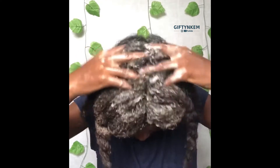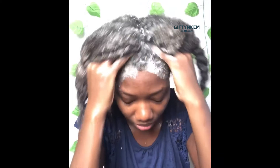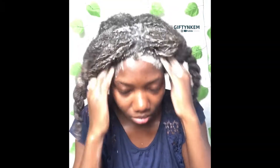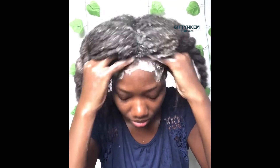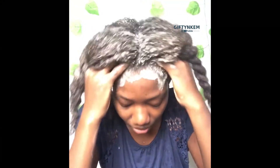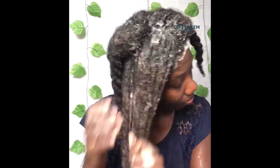I always wash my hair in sessions — either six sessions or four sessions. In this particular process I divided my hair into six sessions. In each session I unravel the twists and use my fingers to detangle my hair. That's exactly what I'm doing in this video — I detangle my hair as I wash it. The shampoo really helps make my hair detangle much more easily.